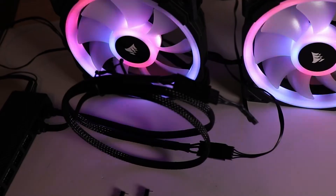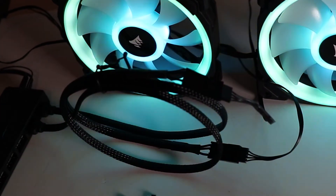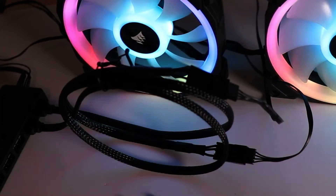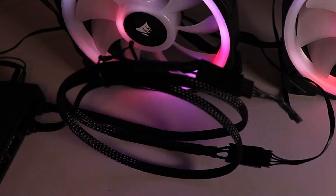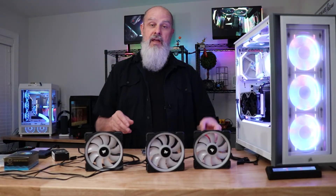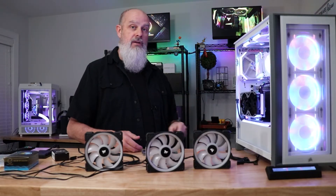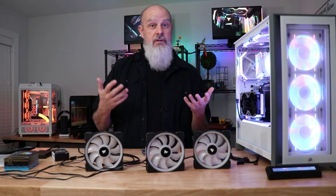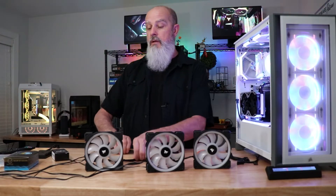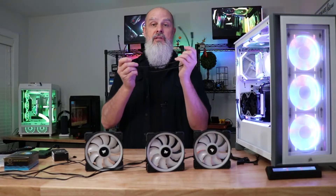This is probably the way for most people if you just have a couple of fans to do. It's one of those things you'll have to weigh the cost on. If you have 10 fans and want to do all of them, this is going to be kind of pricey — then it might make sense to buy a $20 crimper and $15 worth of connections and parts, and you learn the skills for the future. I'll link to these adapter cables down below because these are awesome.